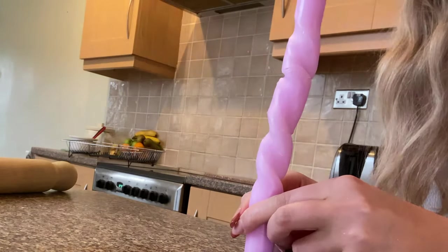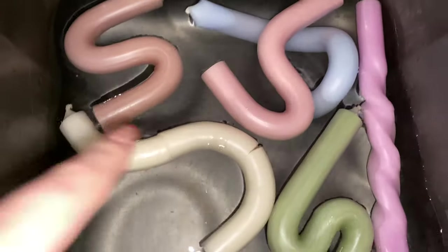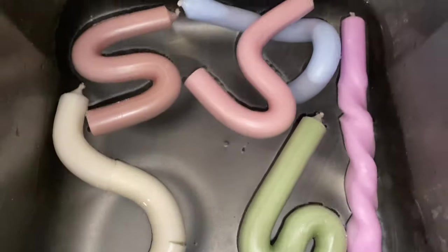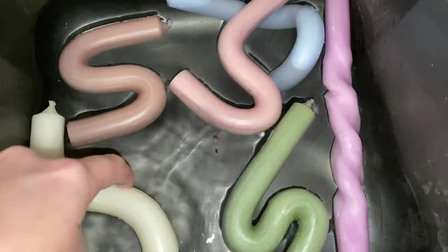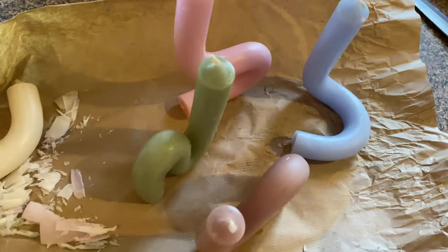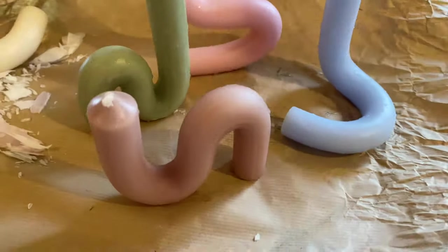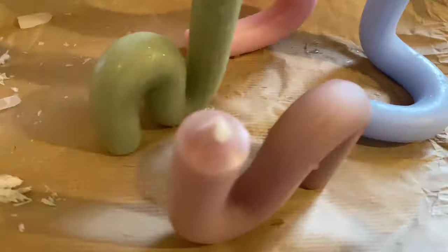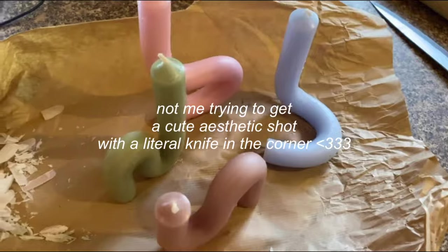So here they all are in the cold water just soaking — some are a little bit better than others but overall it was kind of a success. I think I found my calling. People are going to be getting these for birthdays, Christmas, all of the above because they're hella cute. I'm not sure how long to leave them in cold water so I'll leave them about 10 minutes. Okay, I've put them back on paper now and look at them — wow, they're cute, I'm actually buzzing.